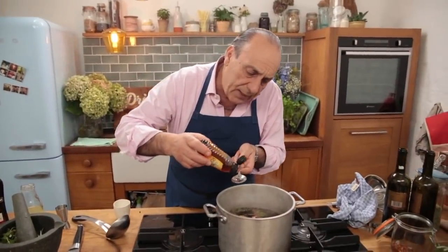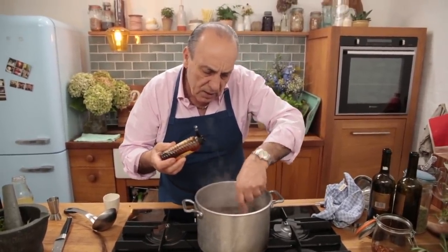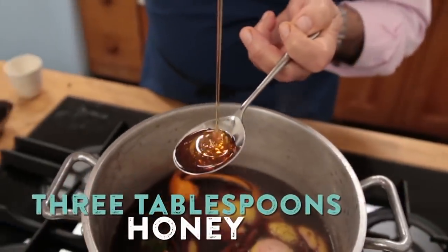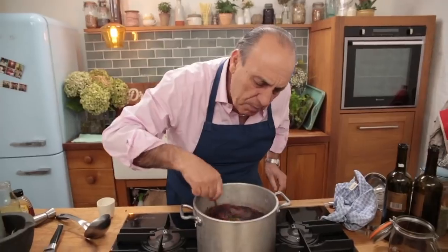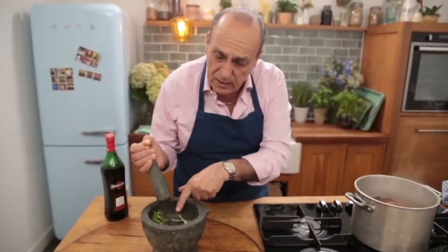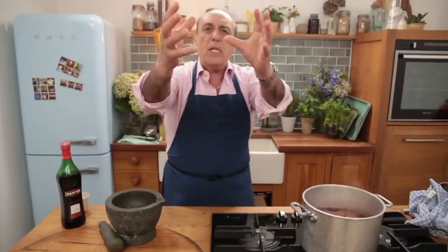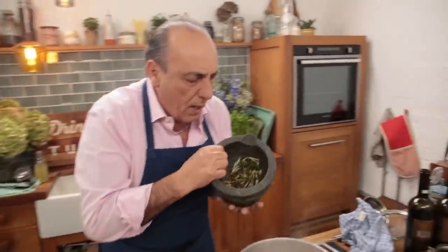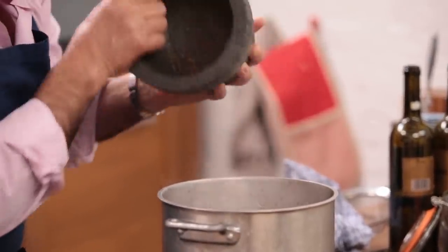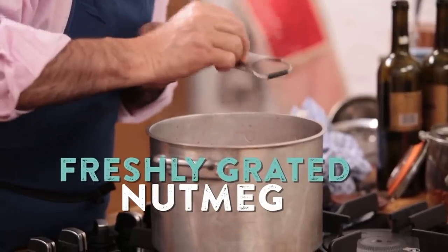Three tablespoons of honey — I love honey. Just put them inside. The smell is already incredible — look at that, the spices are blooming. Oh, this fantastic flavour, an explosion of flavour when you actually put them all inside! And finally, nutmeg — just a little touch of nutmeg.